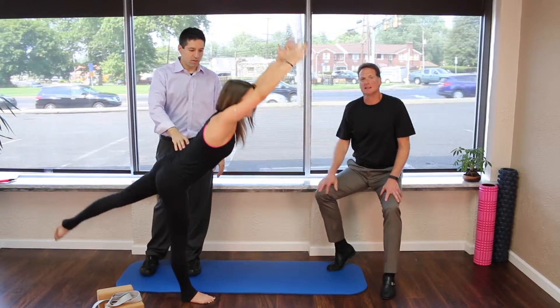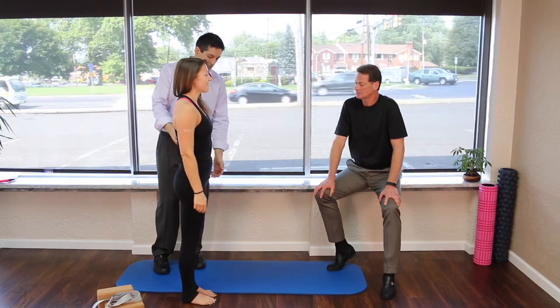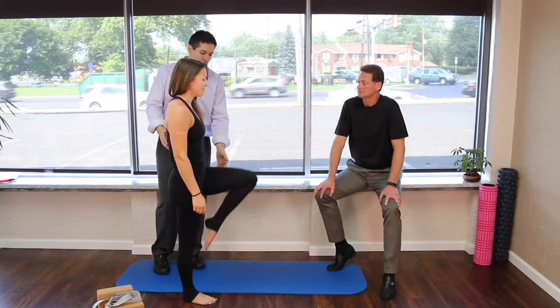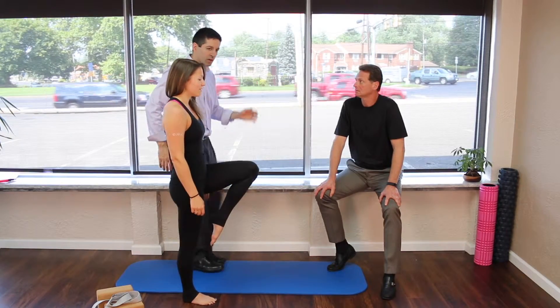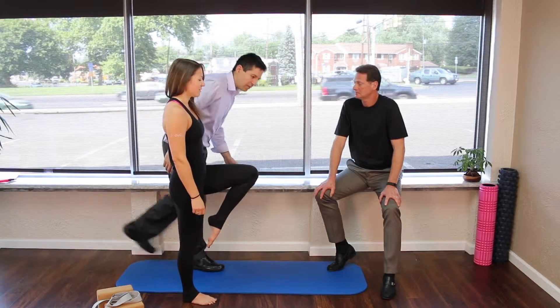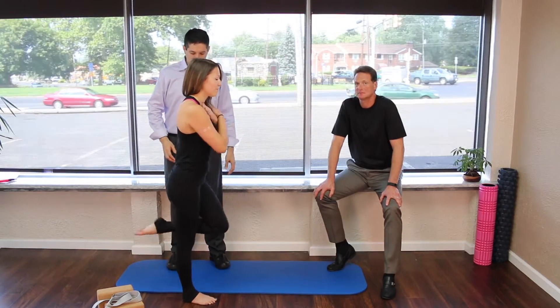Look how nice and flat that is — that's perfect posture. From there, you're going to come right back into the bent leg and do your best to not touch your foot on the floor. If you have to tap it real quick and keep moving, do that.